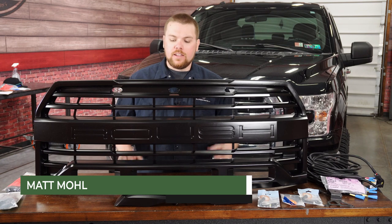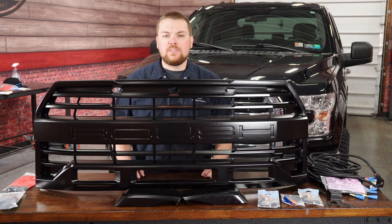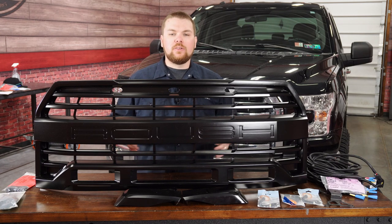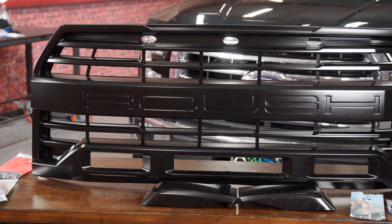Hey guys, Matt with CJ Off-Road here. Now in front of me on the table, I've got Roush Performance's Roush grille, fitting a 2015-2017 Ford F-150. This Roush Performance grille is found equipped on all Roush Performance F-150s and really gives you an aggressive stance on the front end.